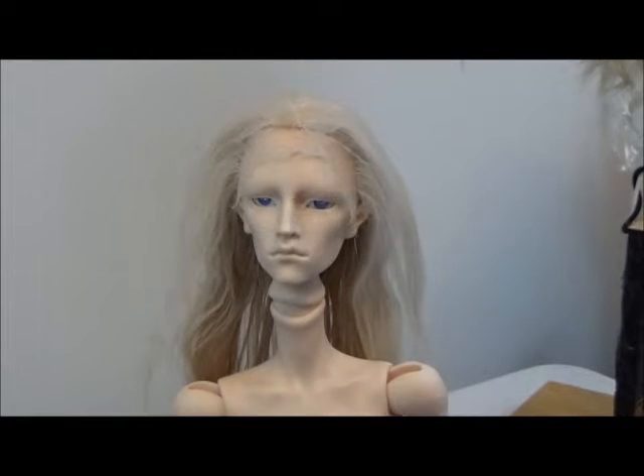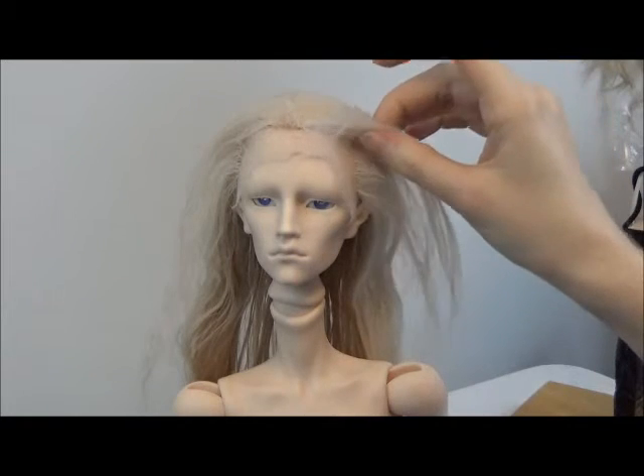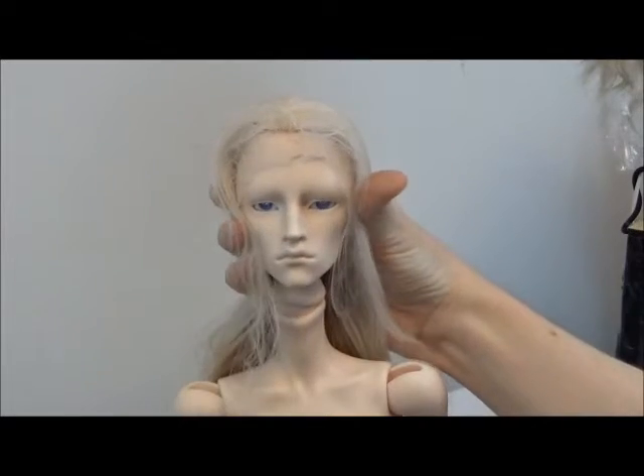Welcome back to Rockin' Alpaca Wigs. I have completely filled in the empty areas at the front of the wig, so as far as I know it's complete up until this point.